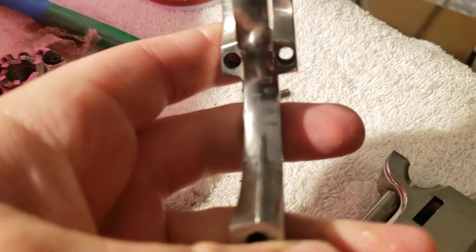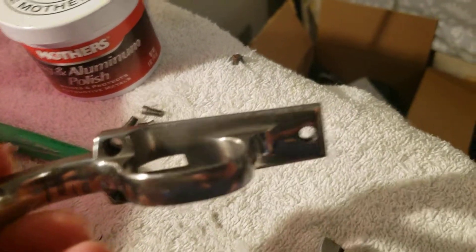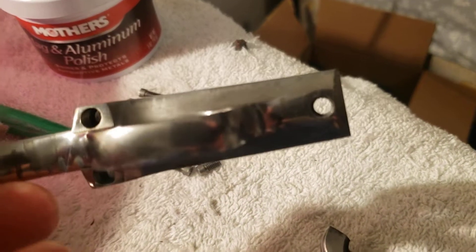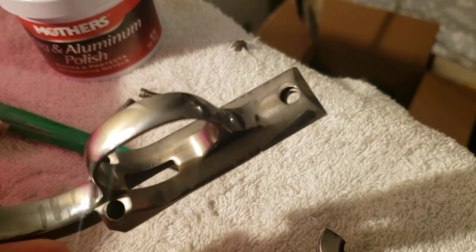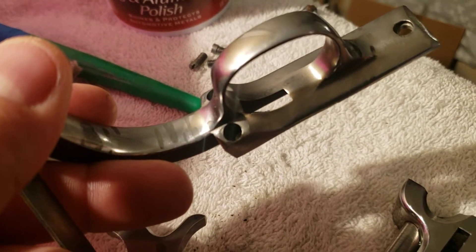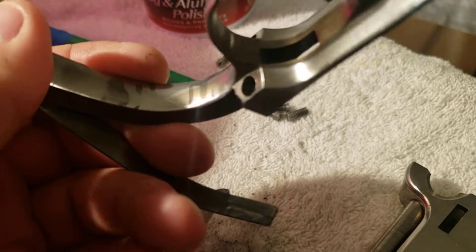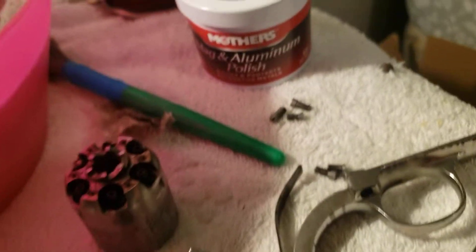Do you see the black stains? See those black stains right there on the trigger guard, and black stains all over the gun on the top? There you can see them on the trigger where my finger is. Those don't wipe off with water and soap.